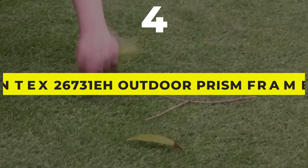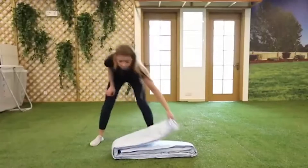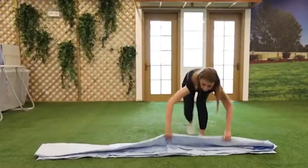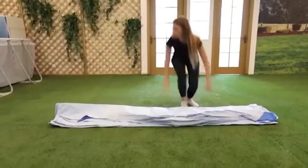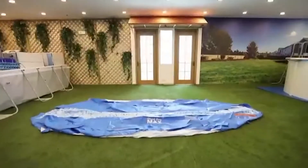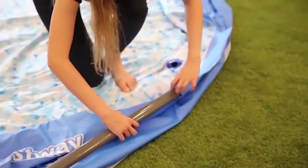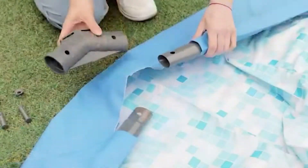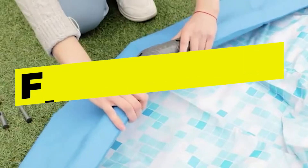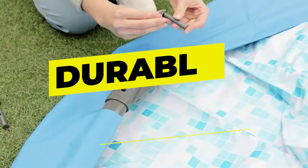Top Number 4: Intex 26731EH Outdoor Prism Frame Above-Ground Swimming Pool. Bring a summer full of pool parties to your own backyard with this easy-to-assemble Intex 18-foot and 48-inch Prism Frame Swimming Pool Set and 6-pack of filters. The Intex Prism Frame Pool Set has everything you need to start your backyard pool experience. Features: above-ground pool, filter pump included, Hydro Aeration Technology, durable design.